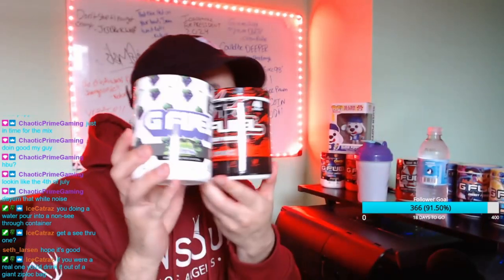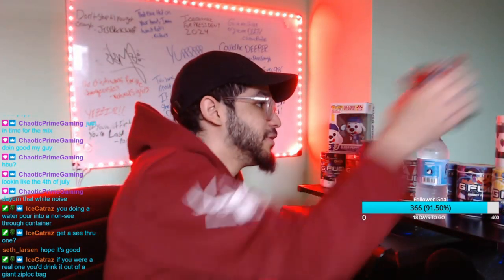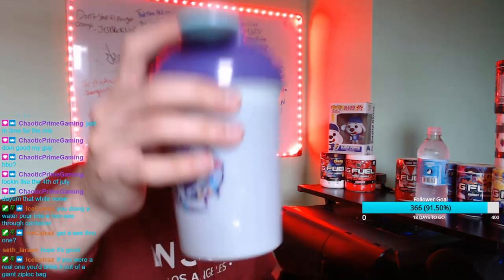Alright, so guys, with that being said — Phase X, Sour Pixel Potion — we're gonna call this the Phase Potion. The Phase Potion right there. Look at that, beautiful. Scrumptious. Here we go, guys. Cheers.